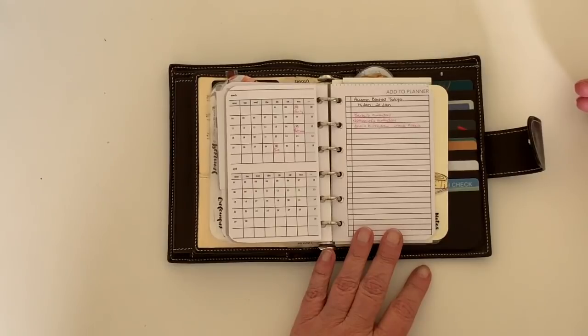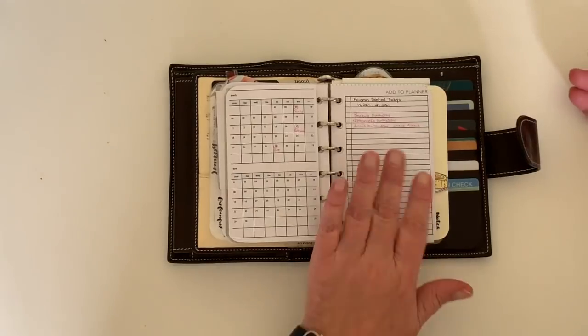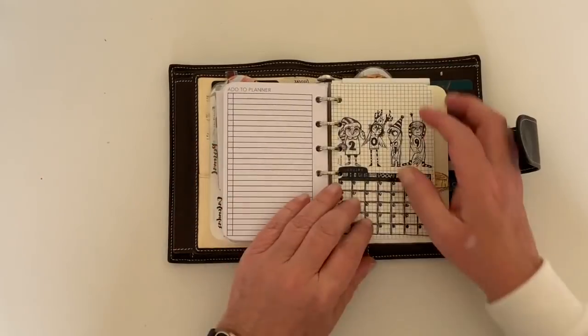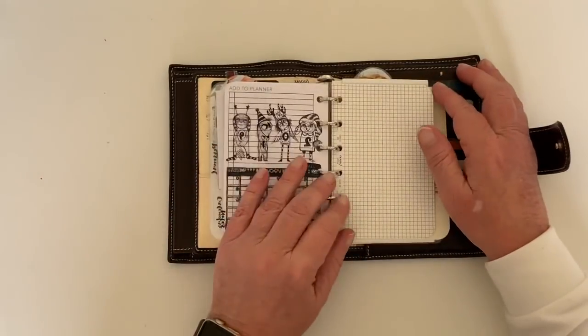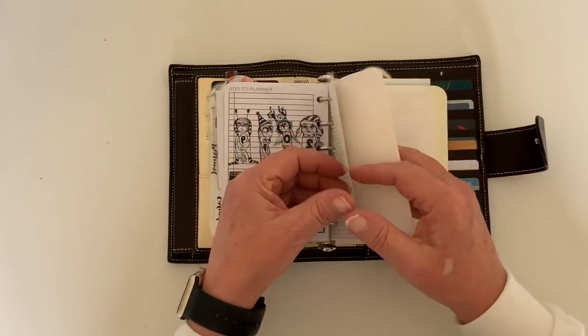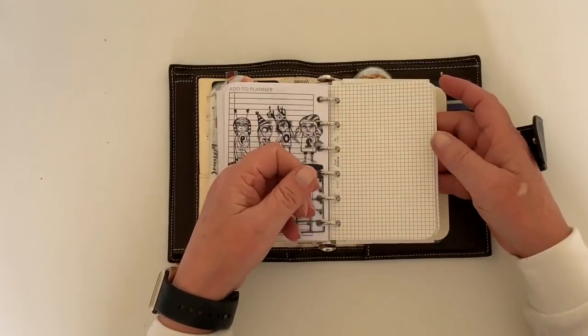Then I have an 'add to planner' section. My professional planner is digital and syncs with my phone, which is super handy — I don't need to carry my iPad. But I can't add to the digital planner when I'm out and about, so that's where this section comes in — very, very handy. My last section is just scratch paper. I've got a heap of Filofax paper I'm going to use up here for random notes and things I come across.